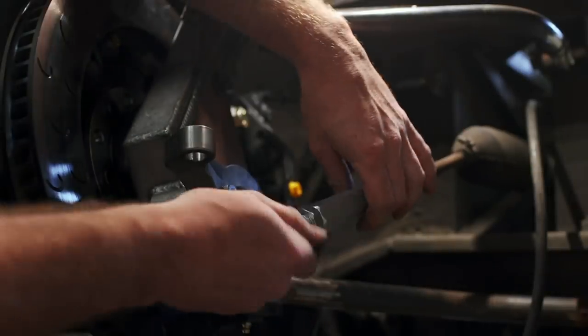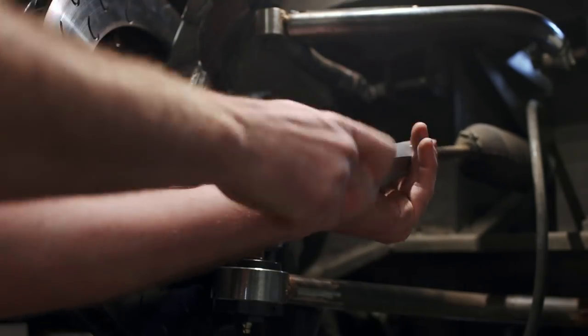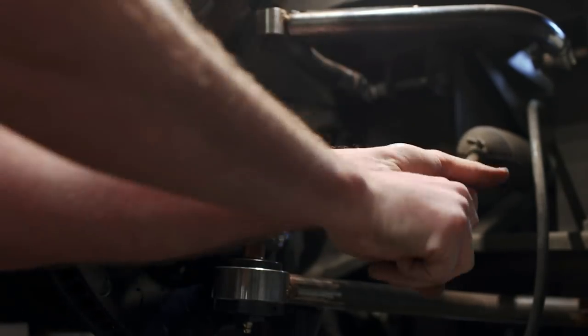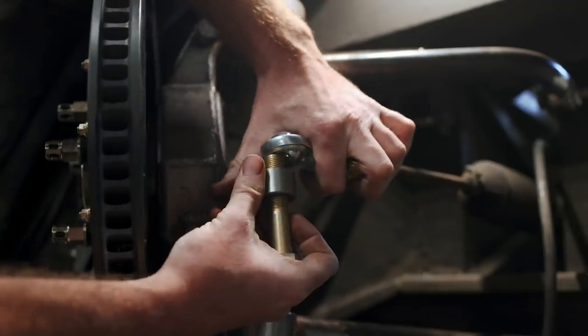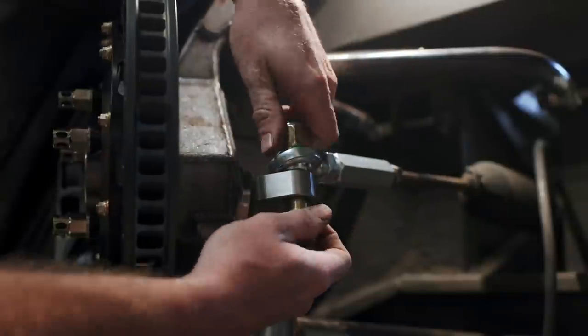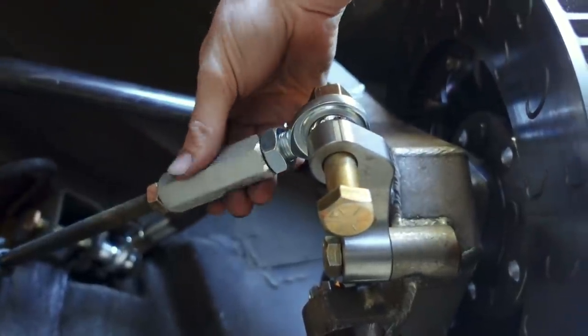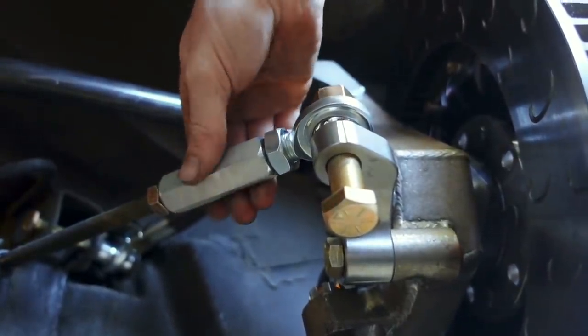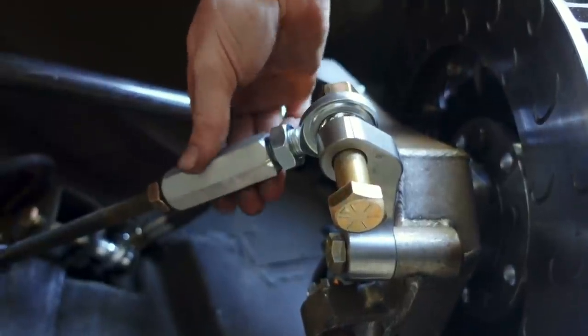A few of you out there caught it, and probably find it rather odd that there are imperial threads to thread onto the steering rack, and I'm surprised too. There is nothing else SAE on the entire car — I would have expected it to be M12x1.75, but it wasn't. As for the left-hand threads of the heim joint, you can see here how they work. Those left-hand threads mean we can turn the turnbuckle to change the toe alignment and simply lock it into place with nuts.